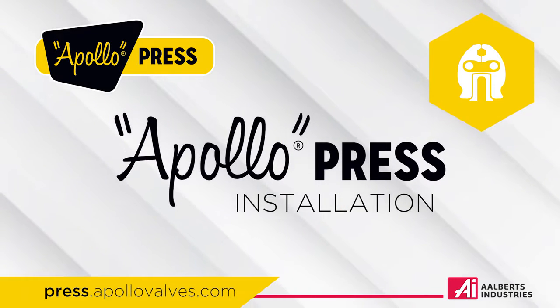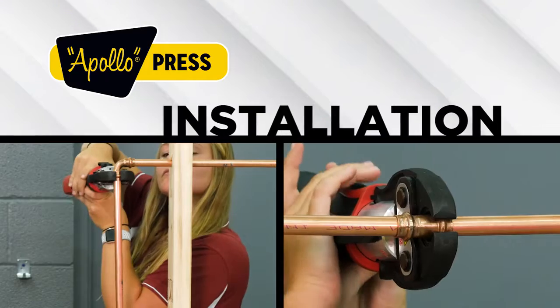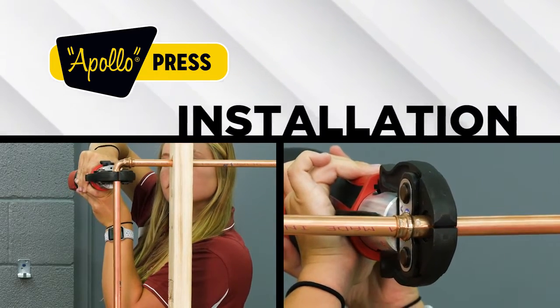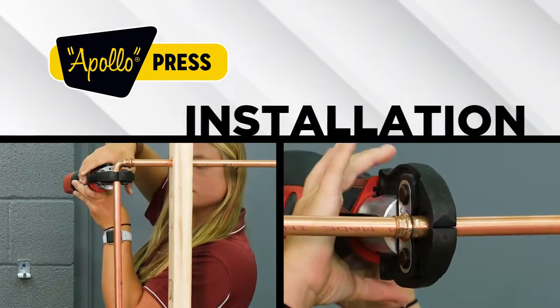Welcome to the installation section of your Apollo Press training. By the end of this section, you will be able to properly install and instruct others on installation of an Apollo Press system.